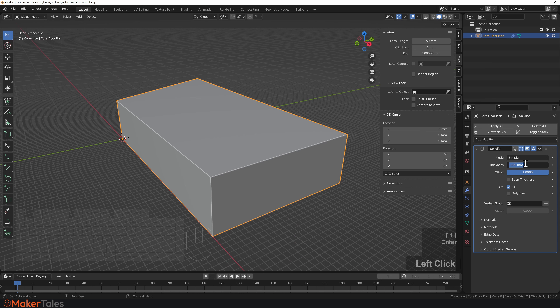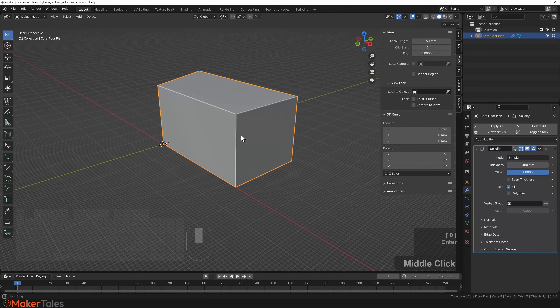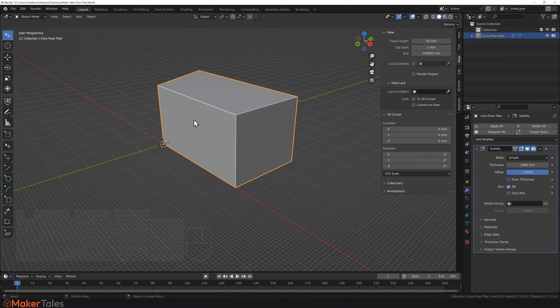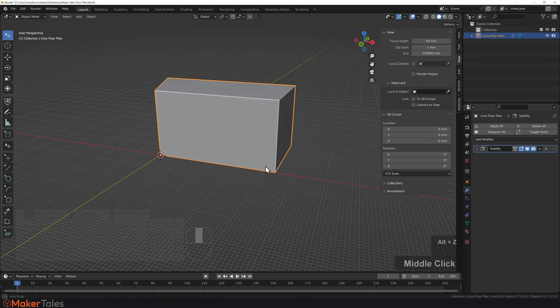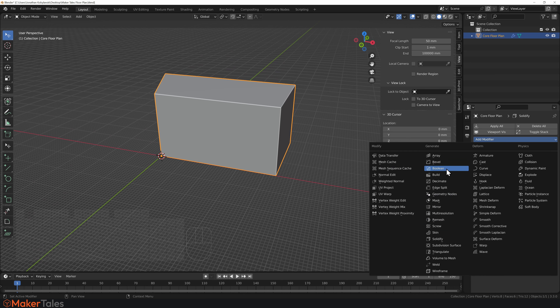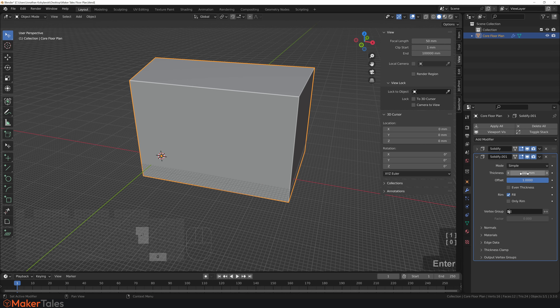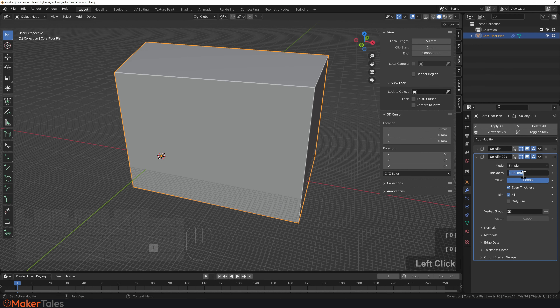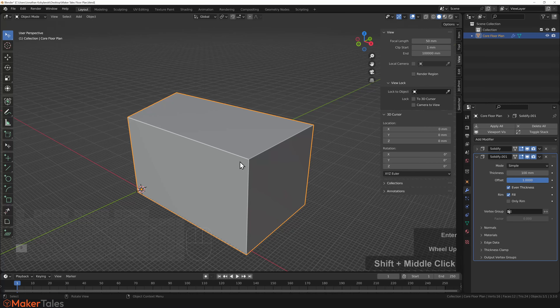I need to set my viewport clipping to one to remove that jaggedness — and there we go, no longer jaggy in the distance. The height of the internal space is going to be 2480 because it is 2 meters 48, and that's looking good. There are a whole bunch of settings for rim and rim only but right this minute I'm just going for even thickness. Now I'm going to Solidify this solidification — just watch and you'll get it. This second Solidify is going to be the wall thickness, and I want it to be 100, so that gives me 10-centimeter-thick walls.